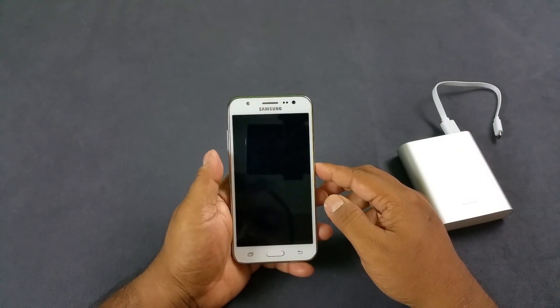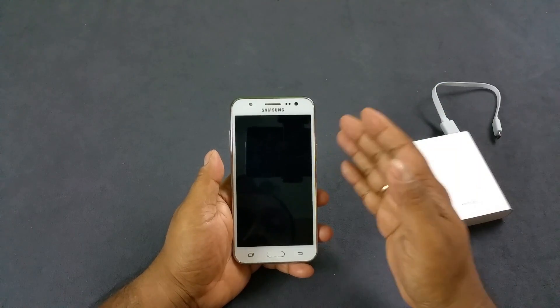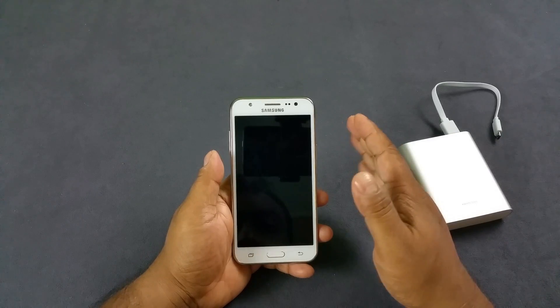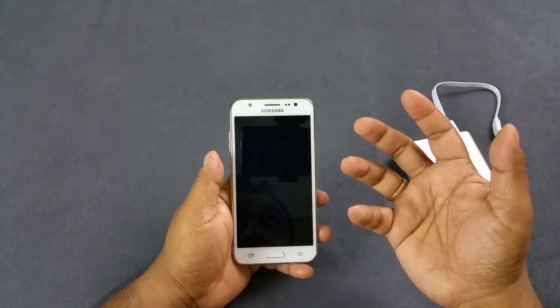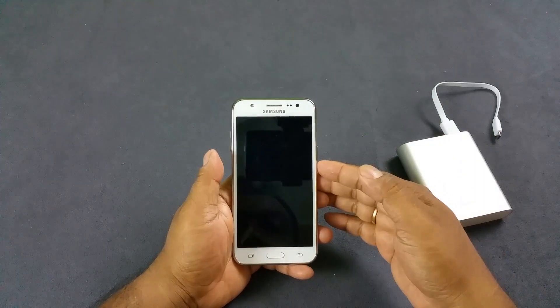Hey, what's up YouTube. You are looking at the brand new Samsung Galaxy J5 and we're gonna test 3 things today: the notification LED light and the existence of it, then we're gonna test whether the display is adaptive, whether the display brightness changes according to the ambience, and whether this guy has a proximity sensor.